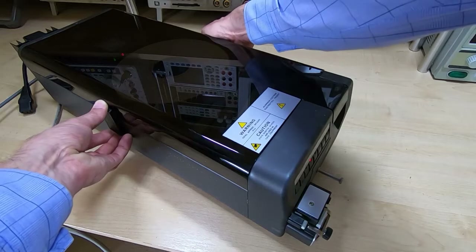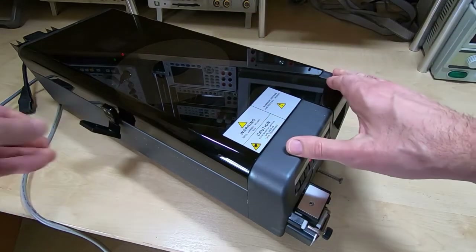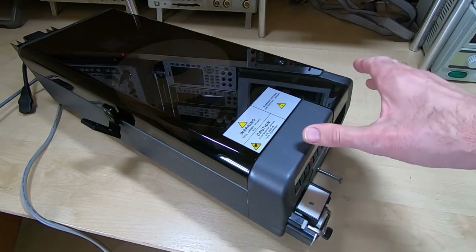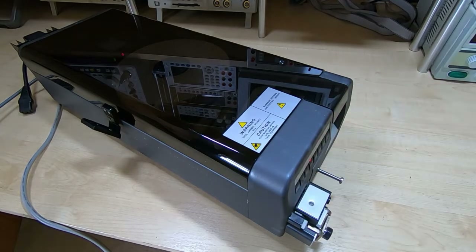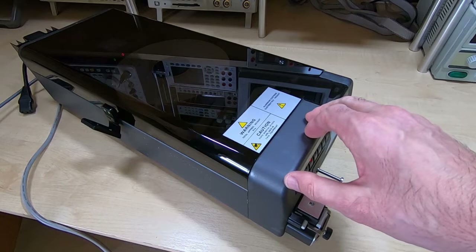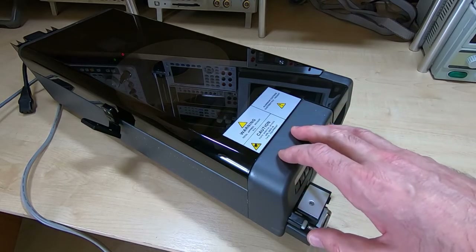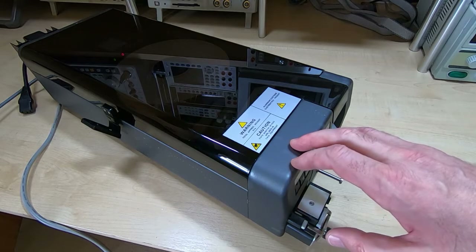It's a very nice looking machine. I apologise if there's any interference on the sound in these videos. The Trend does tend to give off a lot of EM interference that my camera's picking up, and I have tried to get rid of it but to no avail, so apologies if there's any interference on the sound.